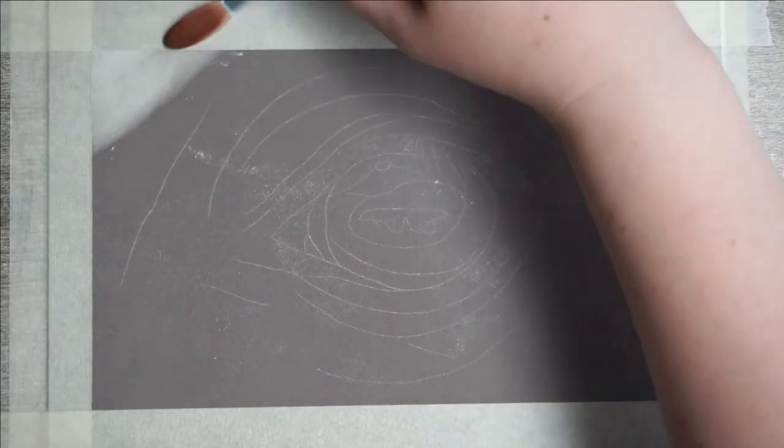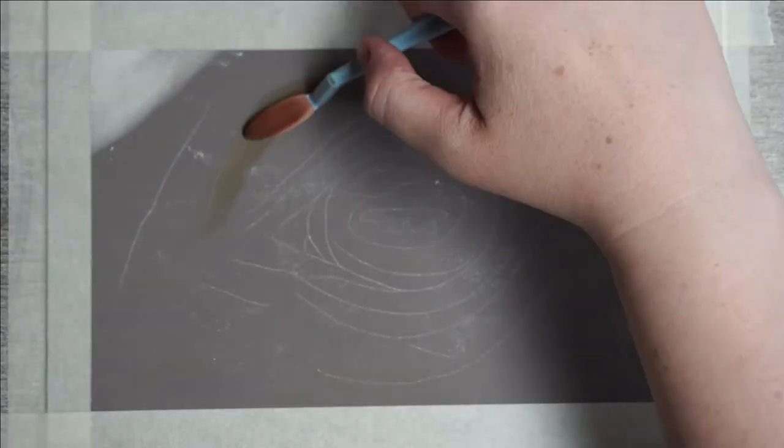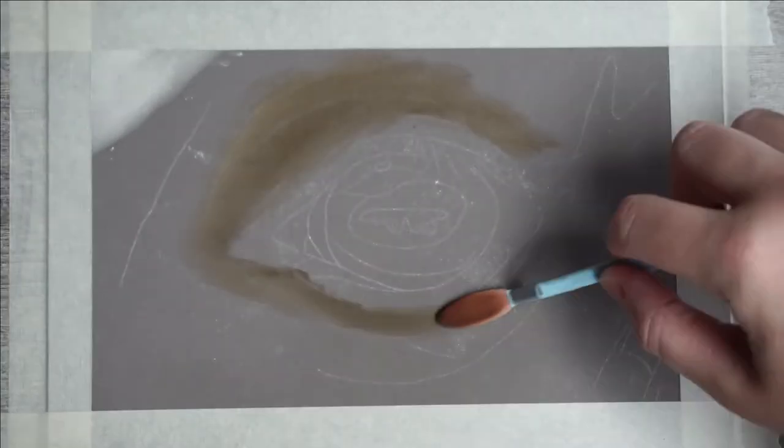I already have a few videos online about animal eyes, but I thought it was time that I tackle the horse's eye. I also used pond pastels for a change to build my underlayer. If you are using pencils or soft pastel sticks you would achieve a very similar result.